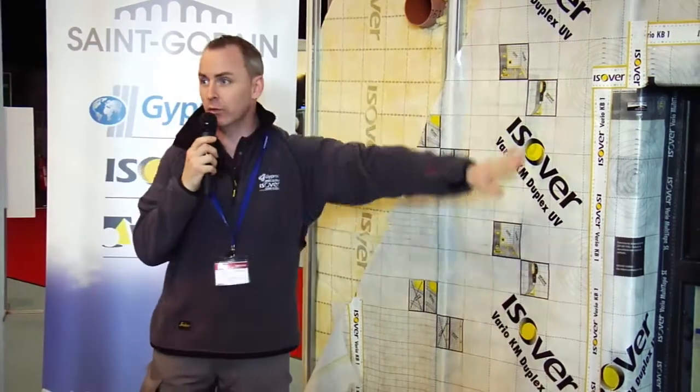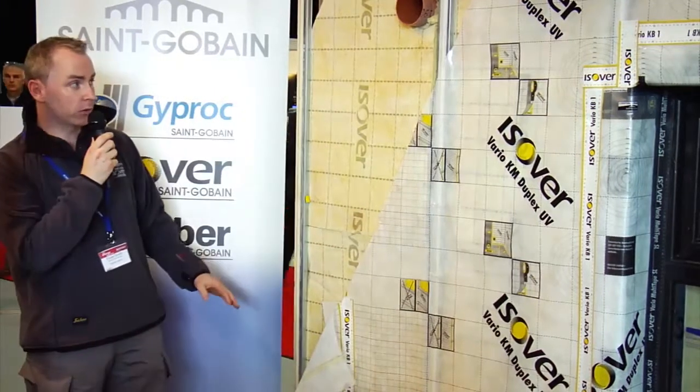Because of the plastic clip, it offers a thermal break in the insulation system, so your glass wall insulation can continue right the way across the face of the wall with no interruptions.